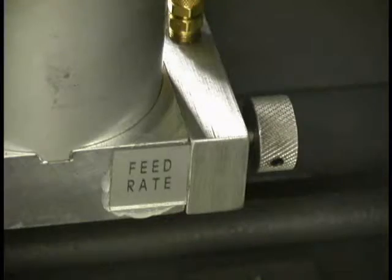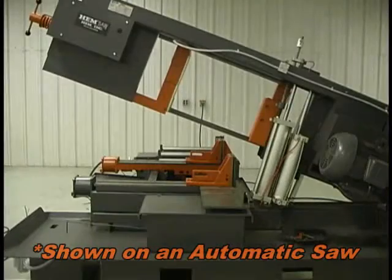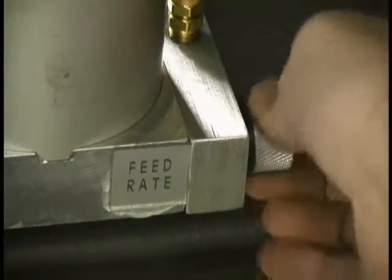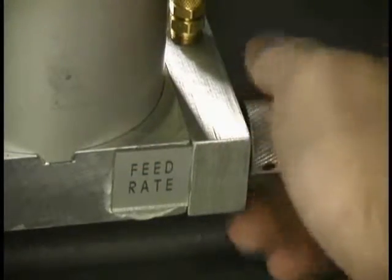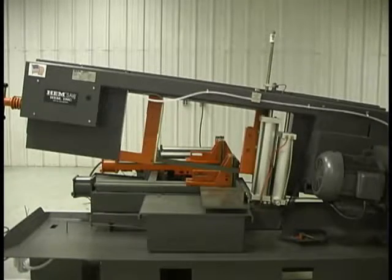The feed rate control regulates how fast the arm moves through free air and sets the maximum rate of travel. To slow down the traverse rate, turn the feed rate knob clockwise. To speed up the traverse rate, turn the feed rate knob counter-clockwise. Turning the feed rate knob all the way to the right will prevent the arm from falling as long as there is air pressure to the saw.